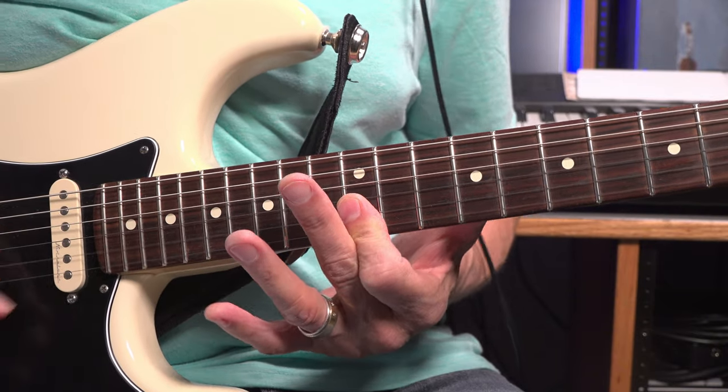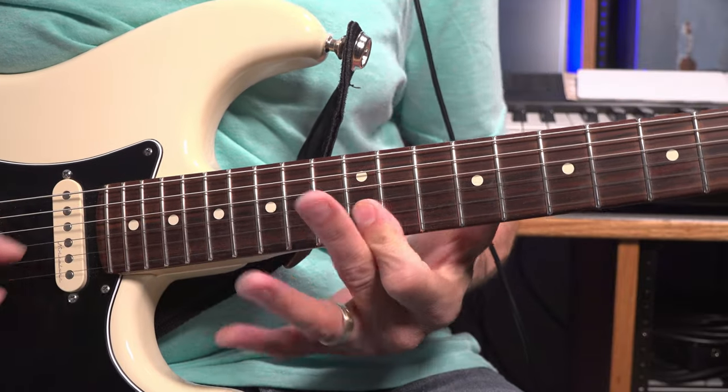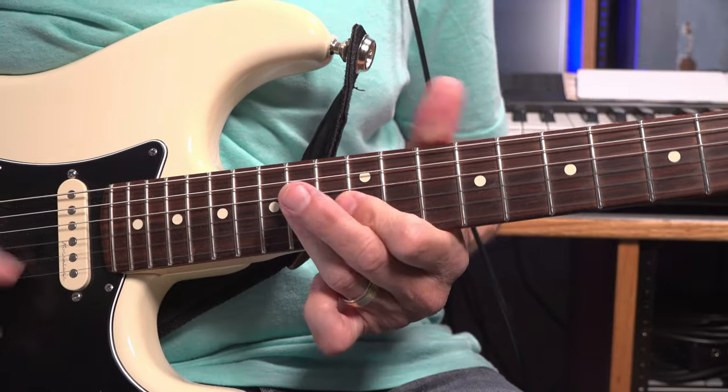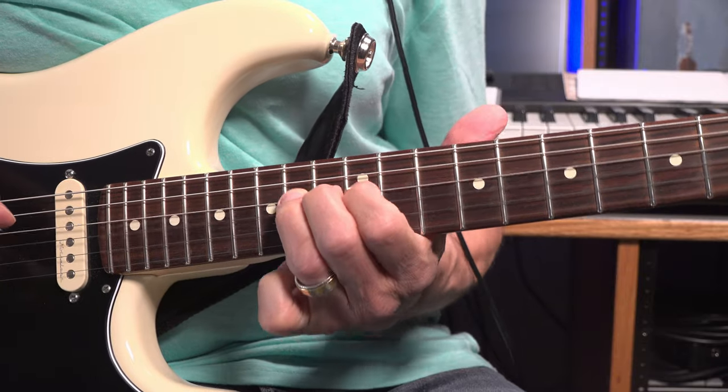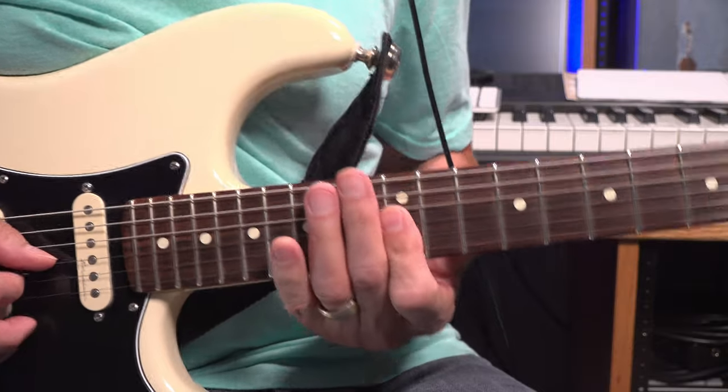With your index at the 12th fret, then the ring finger right down on the 14th fret - one, two, three, four, five. Then index at the 12th fret on the B and the G string. Then hit the D string 14th fret with your ring finger. Back to the double stop.